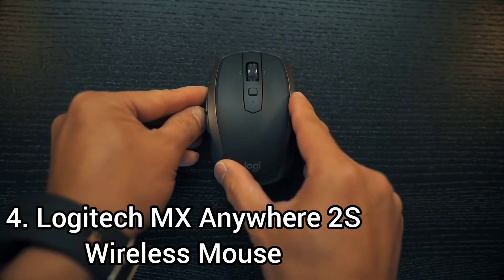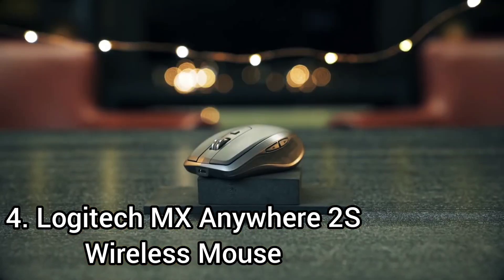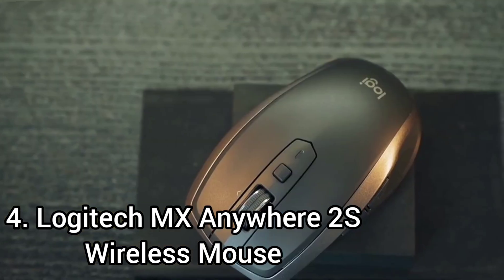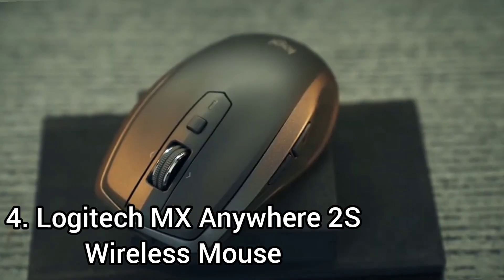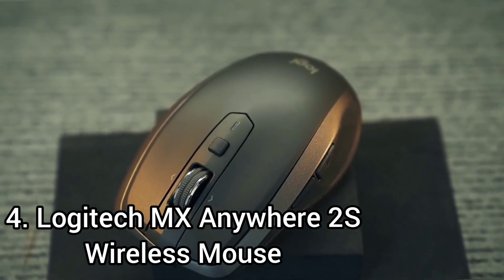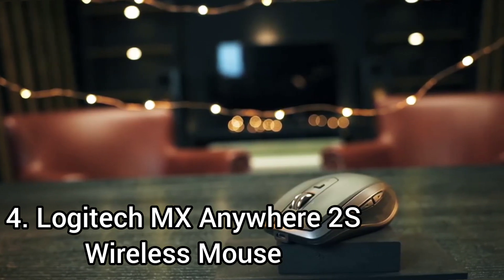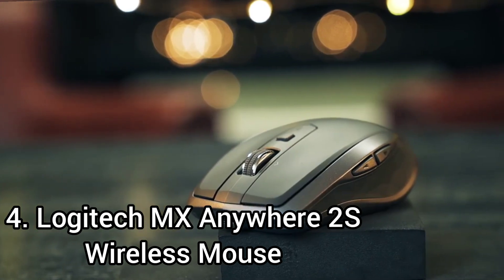Number 4: the Logitech MX Anywhere 2S Wireless Mouse. The Logitech MX Anywhere 2S is a low-profile and travel-friendly mouse with an ambidextrous design that has two reprogrammable side buttons on its left side. It is available in graphite, midnight teal, and light gray. It is very good for office use, though its ergonomics aren't as good as other higher-end office mice, especially due to its low-profile design.